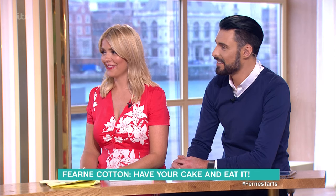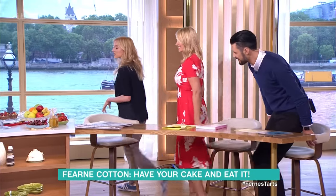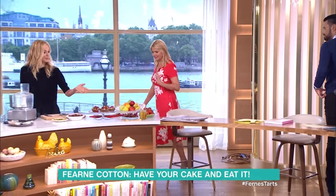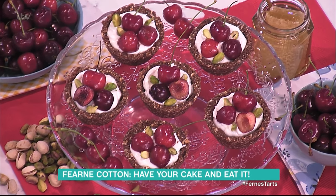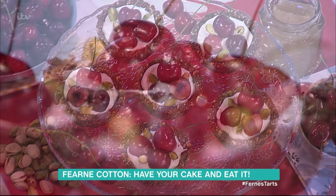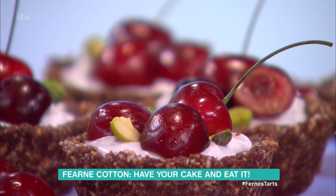You're going to teach us how to make something now. Yes, some cherry tarts of your own, which are really, really beautiful. And they look complicated, but they're so easy to make. They are so stunning. There's actually barely any cooking involved at all. So we're going to make the base first of all. And these are refined sugar-free and really easy to assemble. And they're vegan as well.